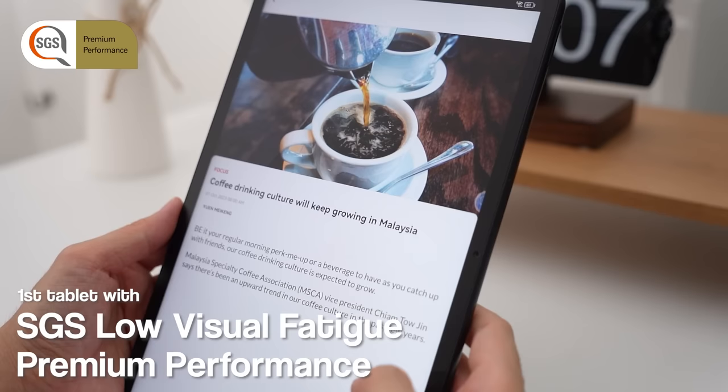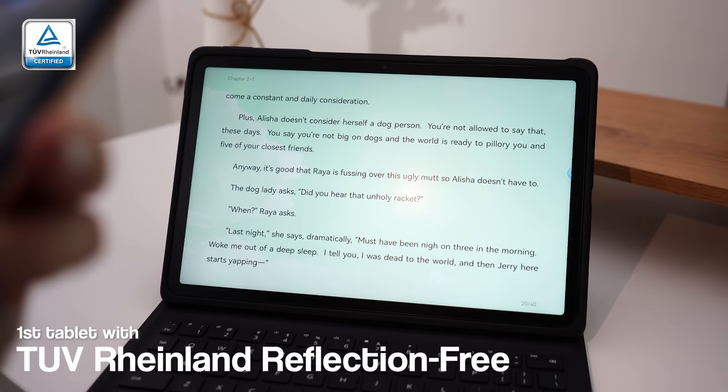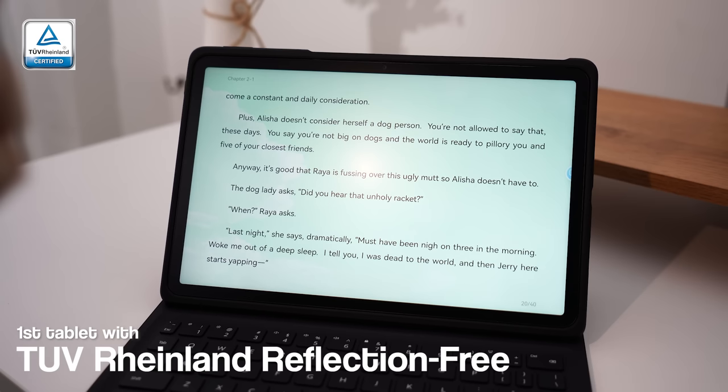This is also the first tablet to receive the SGS Low Visual Fatigue Premium Performance certification, and also the first ever TÜV Rheinland Reflection Free certified tablet. So at the end of the day, you will be protecting your eyes by using this kind of display.